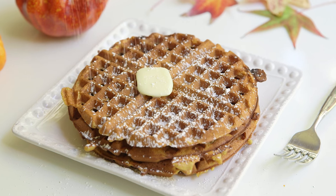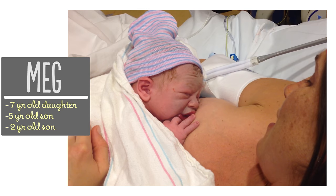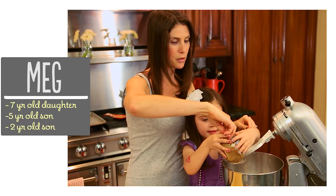Hey guys, so a lot of you have been asking for pumpkin recipes and I am happy to oblige because I love all things pumpkin. Today I'm going to share with you a really simple but totally delicious recipe for pumpkin waffles. I'm Meg and I'm passionate about finding ways to make life with kids easier in the kitchen.